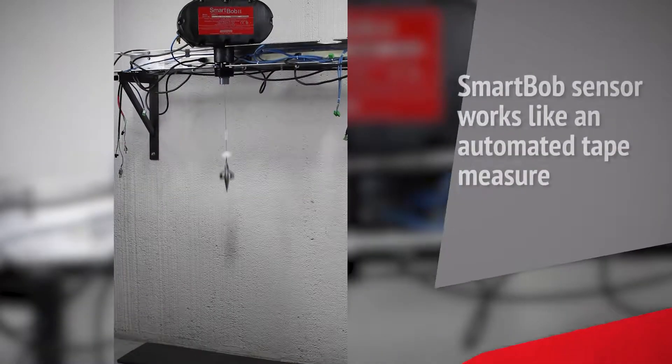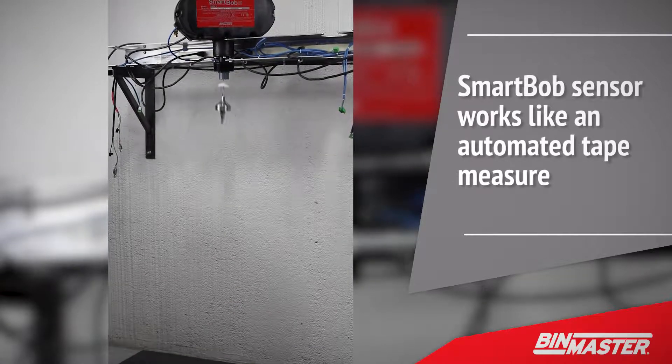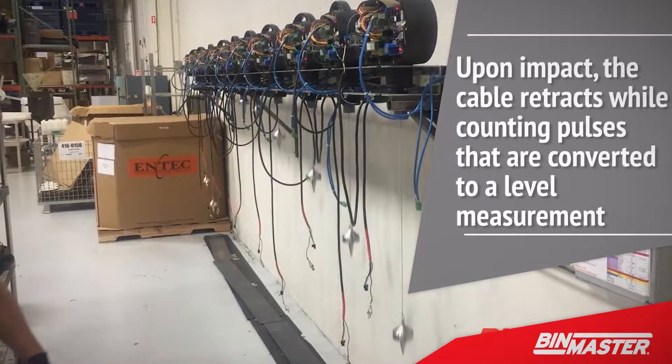The SmartBob sensor works like an automated tape measure. Mounted on top of the silo, the sensor drops a weighted cable to the material surface. Upon impact, the cable retracts while counting pulses that are converted to a level measurement.